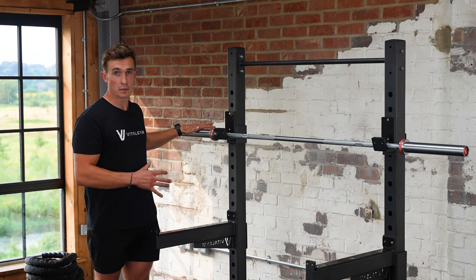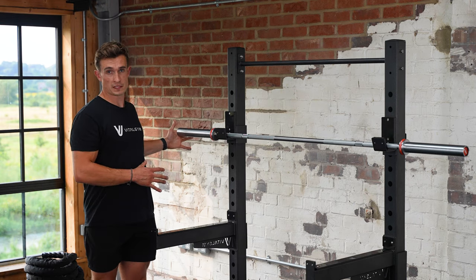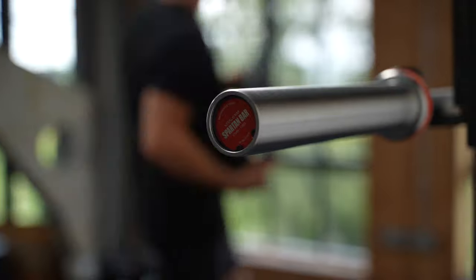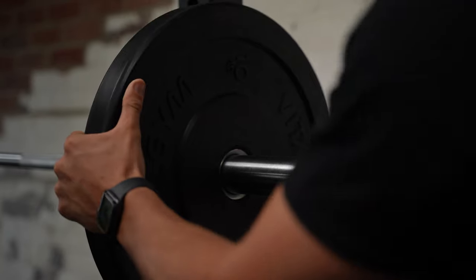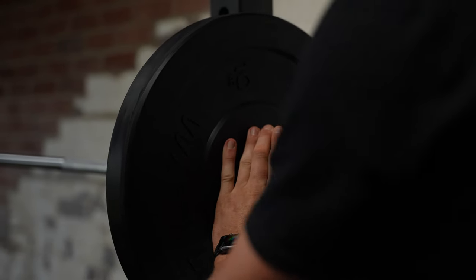The Spartan Bar is still Olympic standard. You've got a 50mm sleeve diameter here, so it'll fit any standard Olympic bumper plates. The bar rotates here on this rotating sleeve, so if you were doing any Olympic lifting, you'd have a real smooth path of the bar.